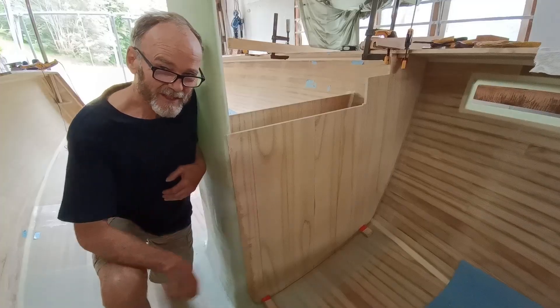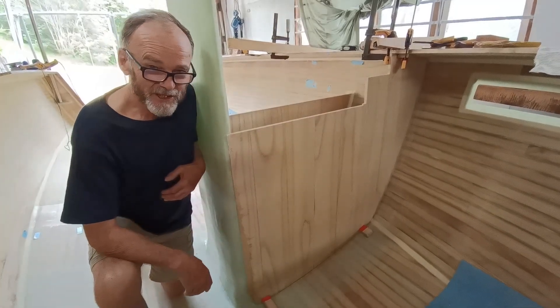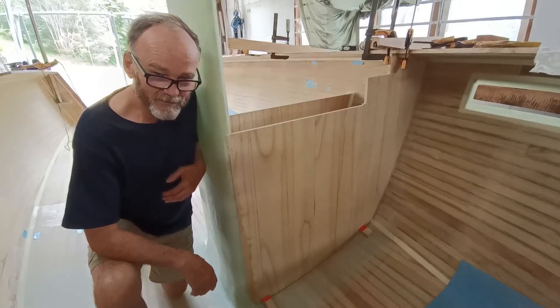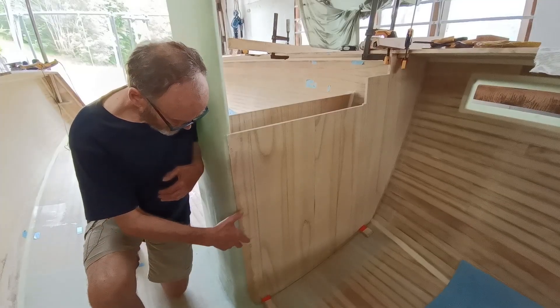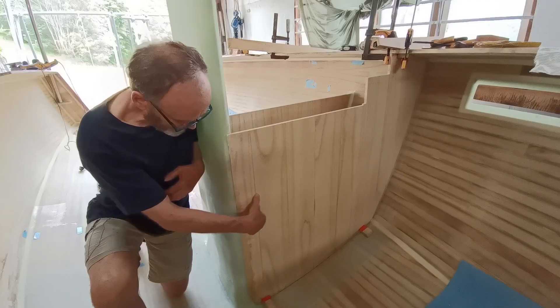This bulkhead is now glued in. It's turned out quite rigid, looking really good. What I'm having to think about now is that when the boat's on the port tack, this area will be under tension.